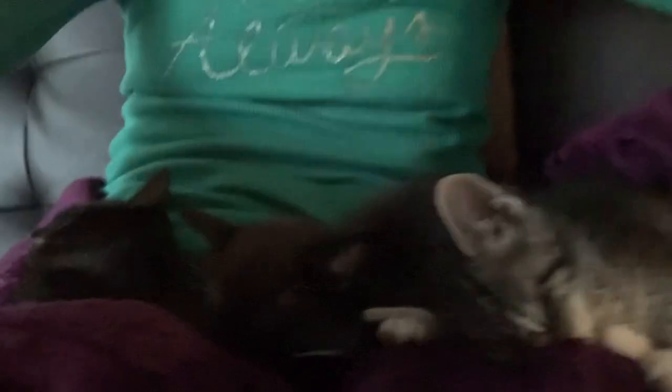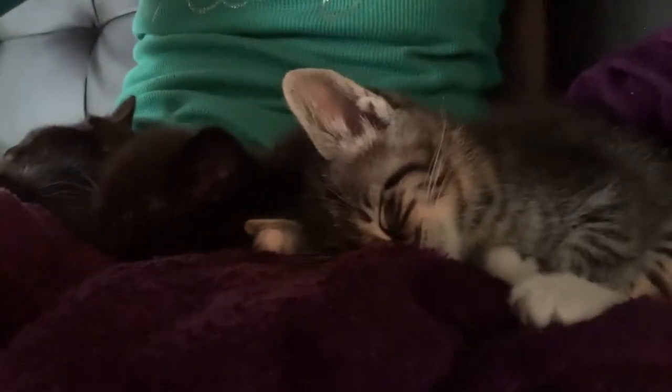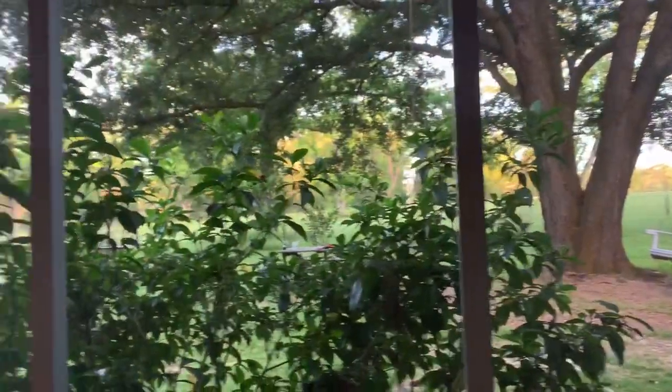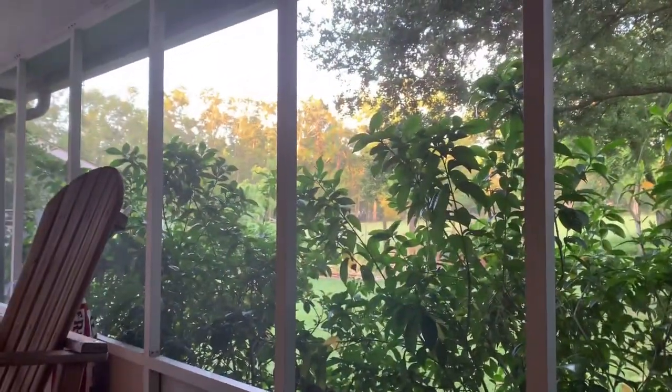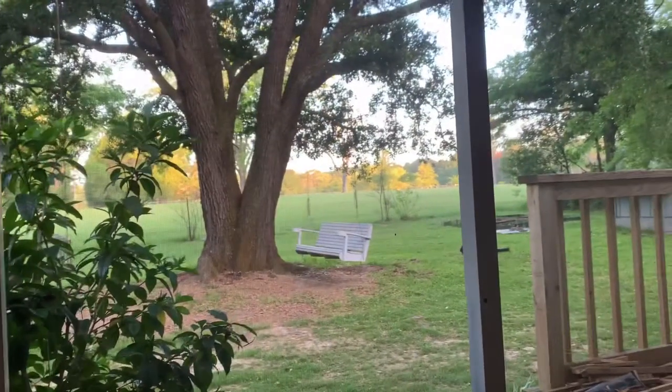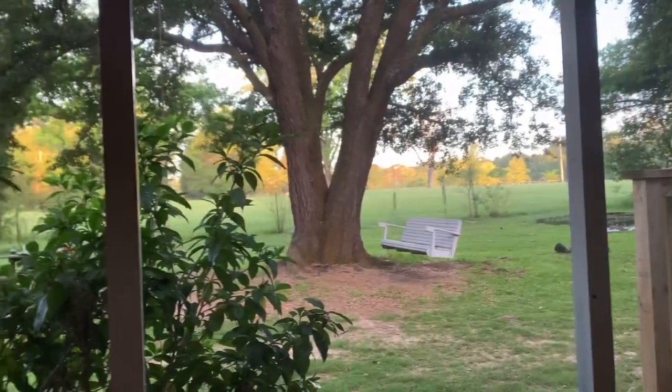I've just been sitting here hanging out with these three little kittens. It's a beautiful morning — you can hear the chickens. I'm going to show you outside: the sun is up, it's not too hot, there's a little bit of fog, but it's just a beautiful day.